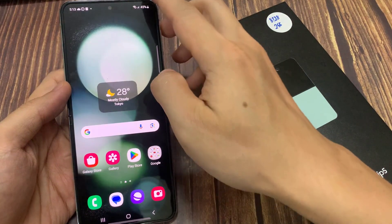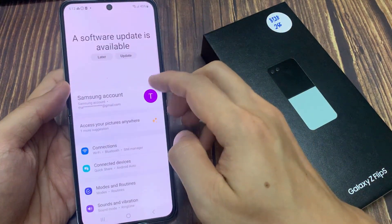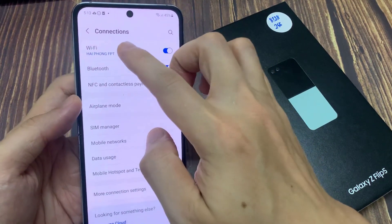On the home screen, swipe down at the top and tap on the settings icon. Next, go down and tap on Connections, then tap on Wi-Fi.